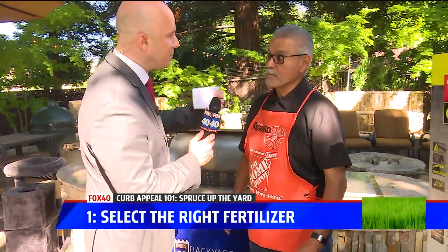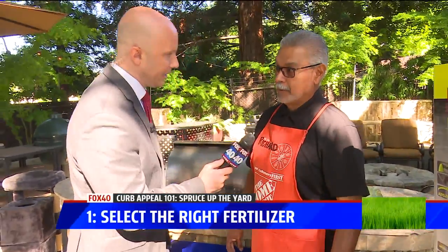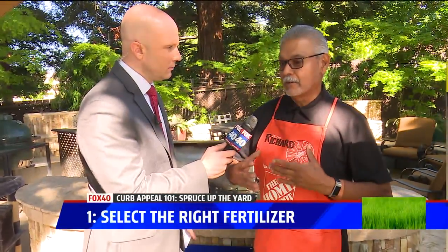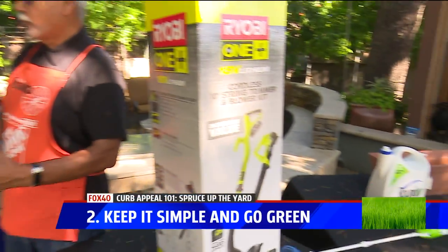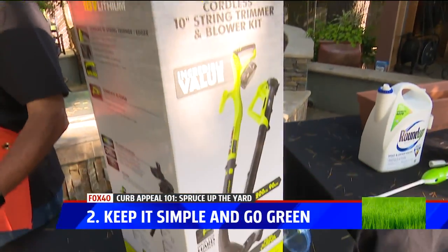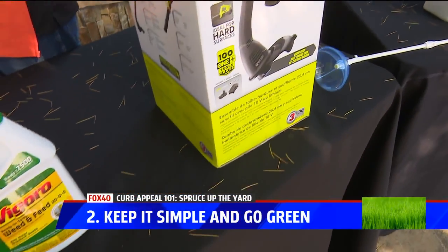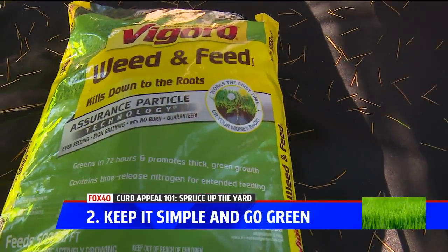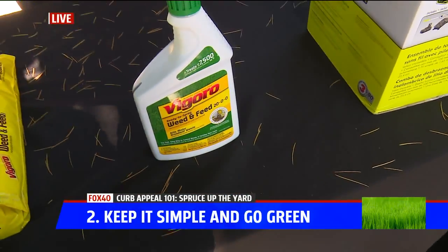The other tip is to keep it simple and go green. Don't work hard — work simple. You have different products: a granule here that's going to kill the weeds and fertilize your yard, and a liquid here that does the same thing.